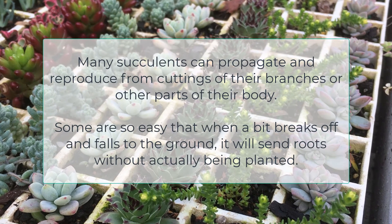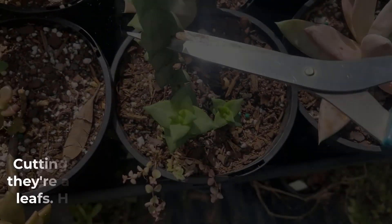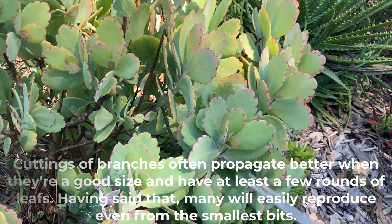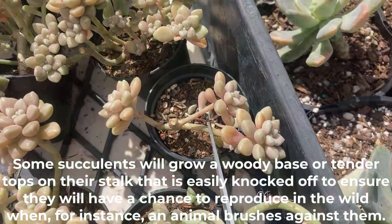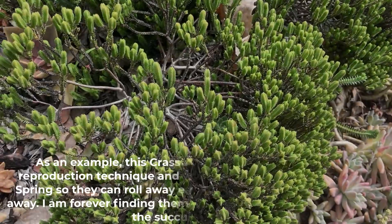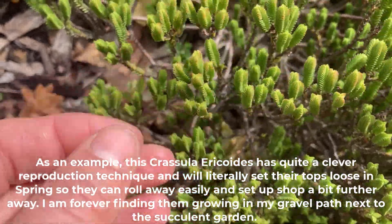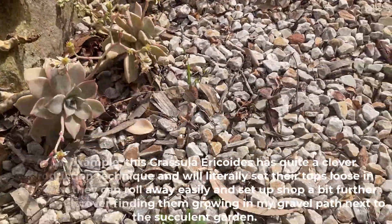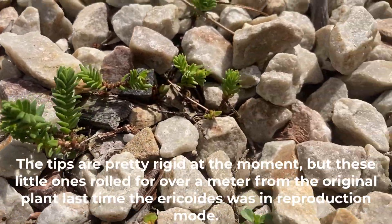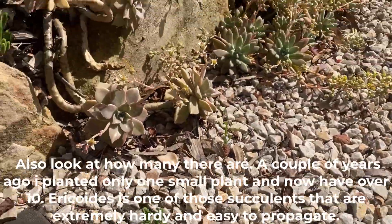Many succulents can propagate and reproduce from cuttings of their branches or other parts of their body. Some are so easy that when a bit breaks off and falls to the ground it will send roots without actually being planted. Cuttings of branches often propagate better when they're a good size and have at least a few rounds of leaves, though many will easily reproduce even from the smallest bits. Some succulents will grow a woody base with tender tops on their stalks that are easily knocked off to ensure they will have a chance to reproduce in the wild. As an example, this Crassula ericotis has quite a clever reproduction technique and will literally set their tops loose in spring so they can roll away easily and set up shop a bit further away — I'm forever finding them growing in my gravel path next to the succulent garden. The tips are pretty rigid at the moment but these little ones rolled over a meter from the original plant last time the ericotis was in reproduction mode. A couple of years ago I planted only one small plant and now have over 10.